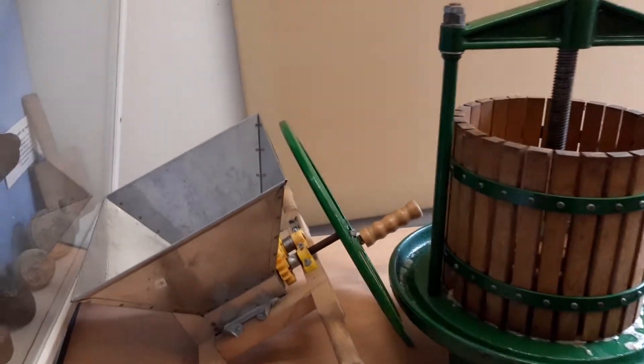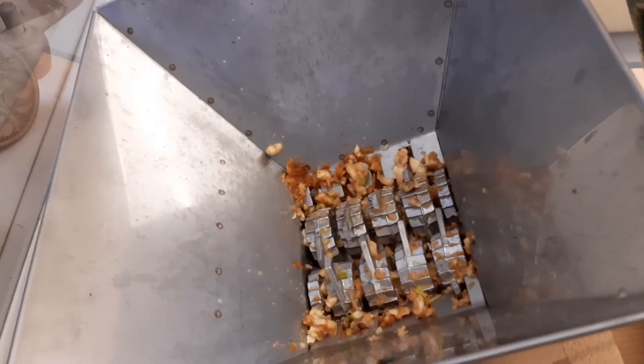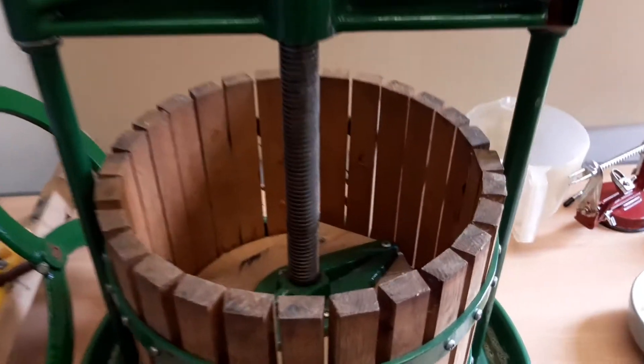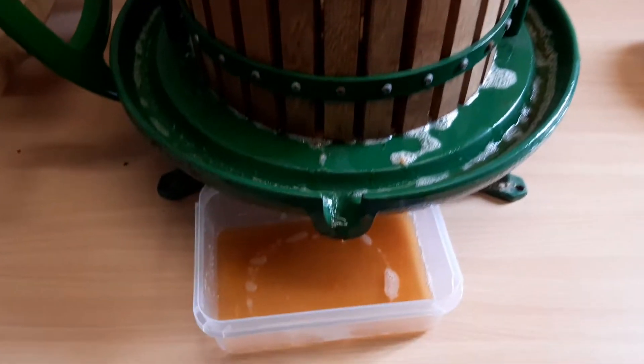This is the scratcher — this is for the apples. They go in here and then they're scratched, and after that they are put on top of this press and they're pressed into making apple juice, as you can see.